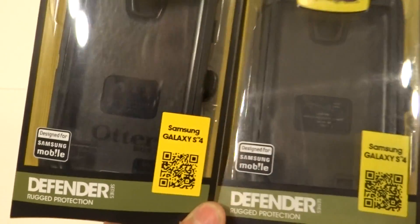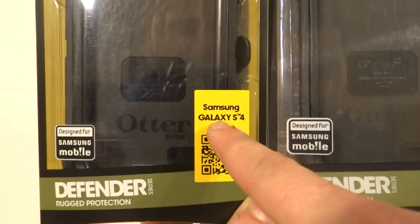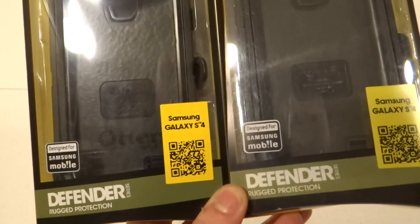This is a video on how to compare for counterfeits. This is the OtterBox Defender for the Samsung Galaxy S4. There are a couple of differences on the packaging, and then we have to get to the case, which is going to be pretty easy.